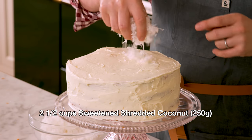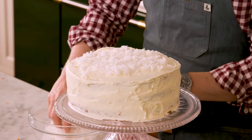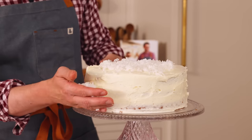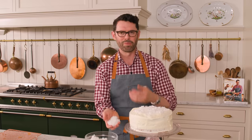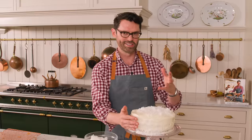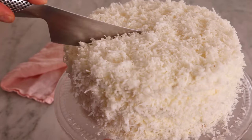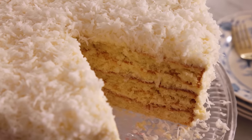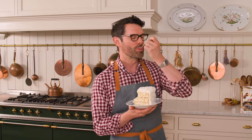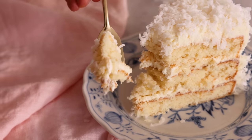I'm adding two and a half cups or 250 grams of coconut — sprinkle some on top, pat it down, then press it onto the sides. It'll get a little messy, but as long as your counter is clean, you can just scoop it up and pop it back on. One important thing: don't wait too long after applying the frosting to add the coconut, because the frosting will set and dry out slightly and the coconut won't stick.